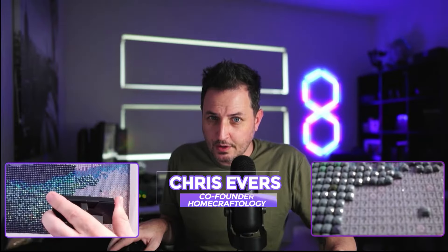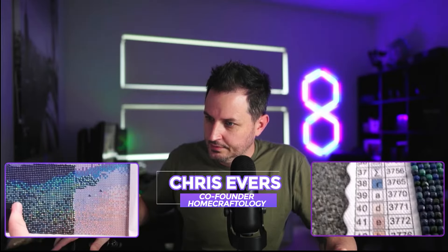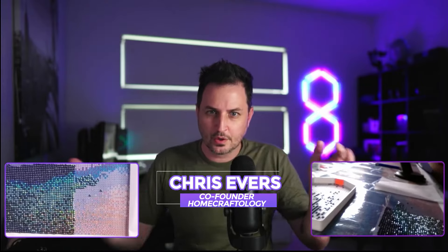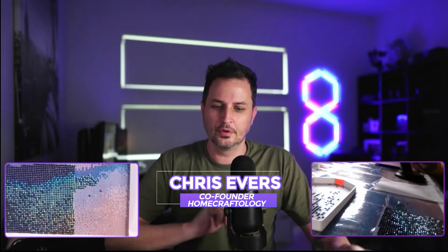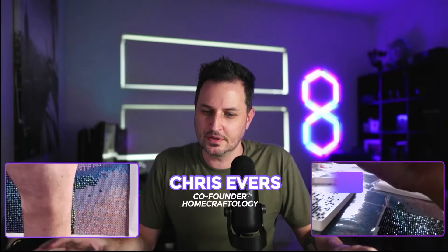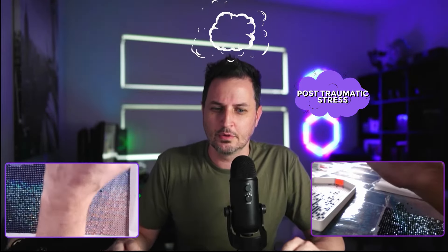You'll know which one is correct because each box has a symbol on it and that symbol matches a legend over here. This craft is super addictive. It's super easy and before you know it hours will fly by. This is a fantastic craft for anybody who is bored at home and loves to create. You can create masterpieces with this and it's even a good craft for people who suffer with anxiety disorders, ADHD, or post-traumatic stress. We've had customers emailing us telling us how much this has helped them calm themselves at night and also end up with an amazing piece of art.